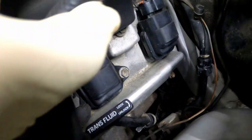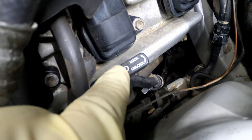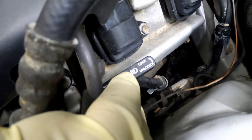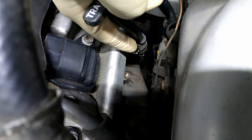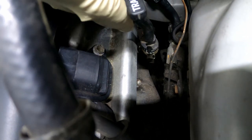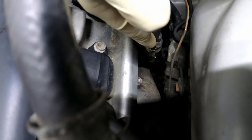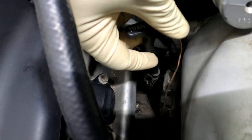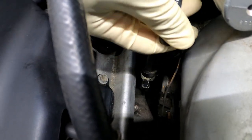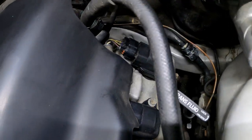Now if you want to take out the dipstick — as you can see, it says lock, twist to the left, or unlock, twist to the right. Right here there's a little lever. When you twist it, it hits that lever. Basically, all you gotta do is either push this lever out and pull the dipstick up, or twist it to the left to unlock it. Do either way. That's how you take the dipstick out.